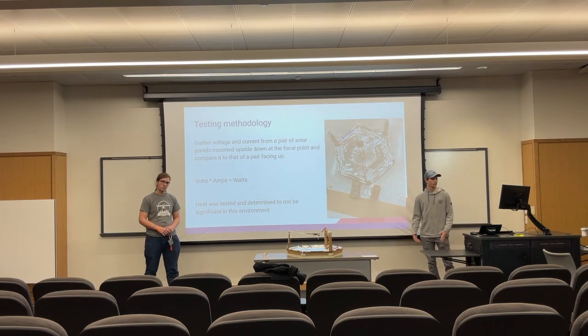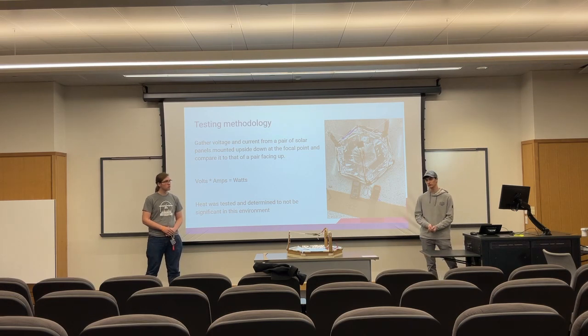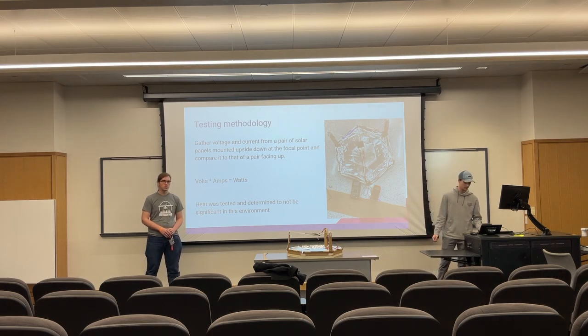When we were testing, we decided to measure voltage and amperage so we could calculate wattage and power from that. We gathered this using multimeters, and we also tested if heat was a factor — we deemed it not to be a factor in this climate.